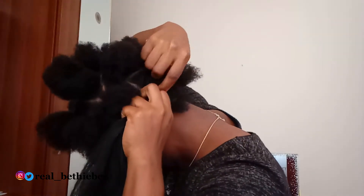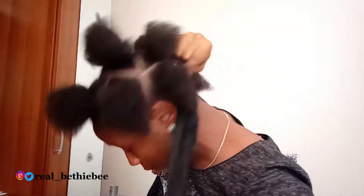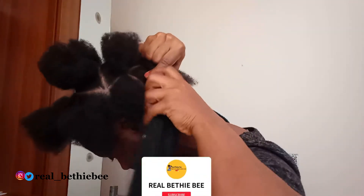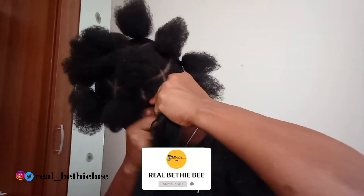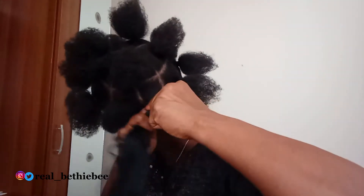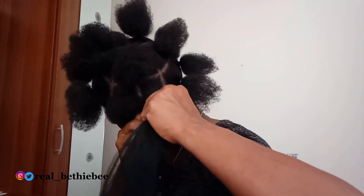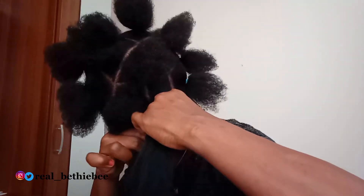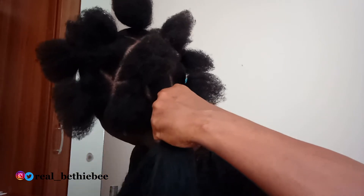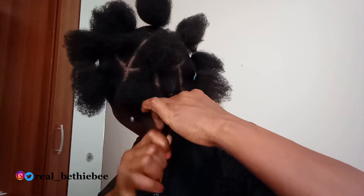For the braiding, I folded the extension into two, passed my hair through the middle, and began to braid. Towards the tail end of my hair, I divided the braids into three so as to continue. At the tail end of the extension, I twisted it.